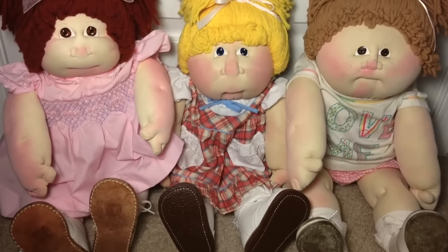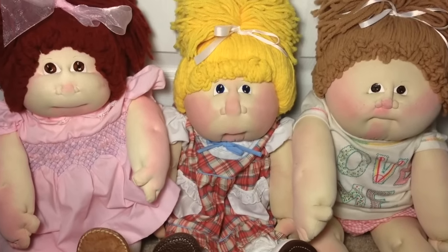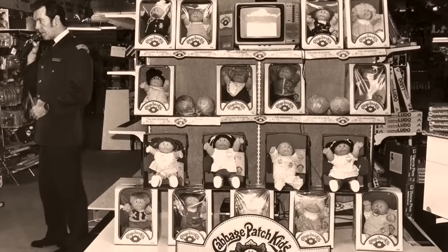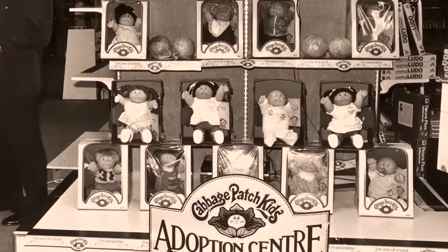Before they were called Cabbage Patch Kids, they were actually called the Little People. When creator Xavier Roberts began handcrafting them in 1977, he referred to them as Little People. His marketing plan was really interesting — he told gift shops and other stores that they could never sell these dolls; they had to call it adopting. He also corrected anyone who referred to them as dolls, preferring to call them babies or kids. His marketing plan was that these dolls were actual literal babies you could adopt.